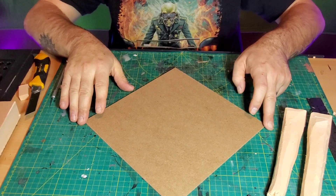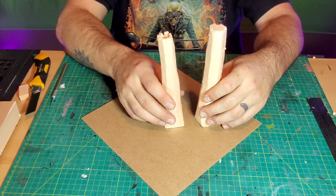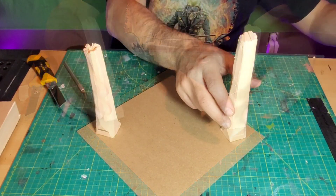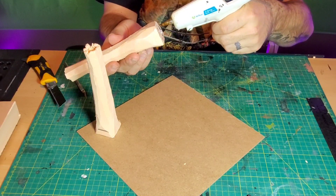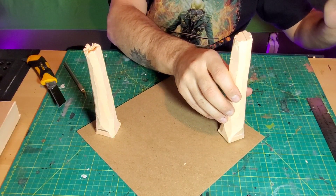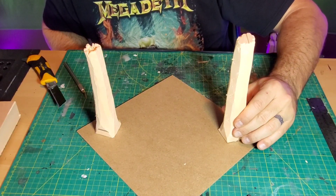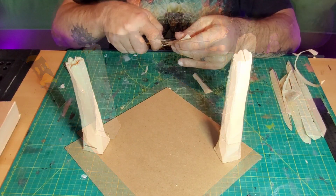I started wanting to see where these would lie, because they were not completely straight up and down — which is good, because that wouldn't look very natural. So I positioned them where I wanted and then basically just glued them to the MDF. Glued these tree trunks right to that MDF base.